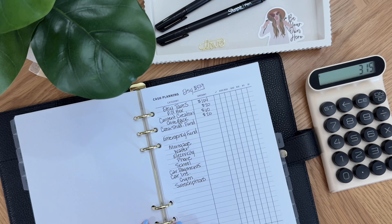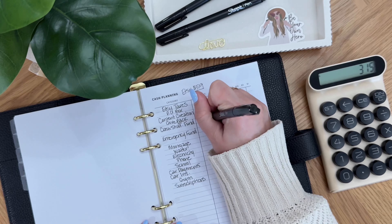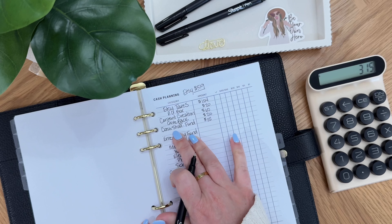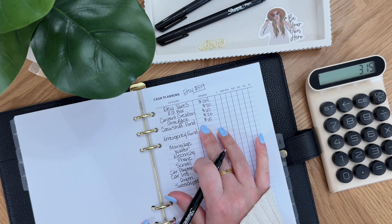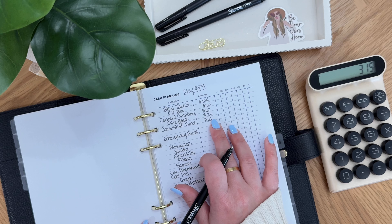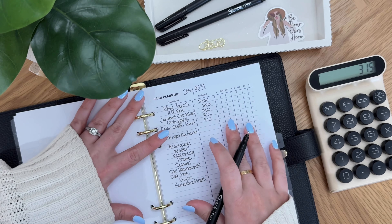We've got $315 and then since we have that $15 I'm going to go ahead and just throw $15 into the cash stuffing fund. This is so that I can support all my other little small shops out there — I just want to be able to give back in that way as well.